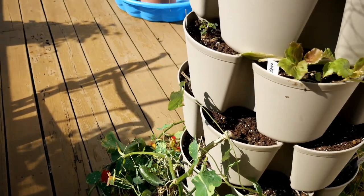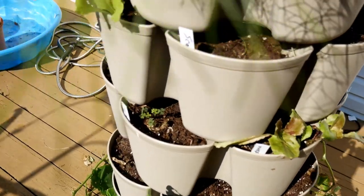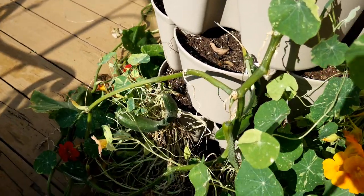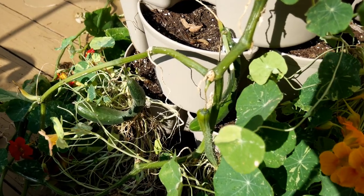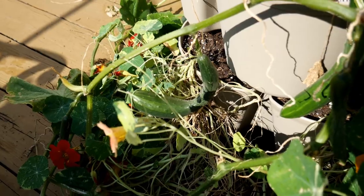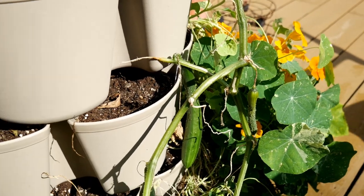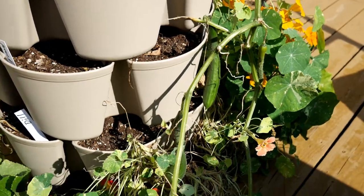All these empty pockets that you see I'm going to plant spinach seeds in. Down here I did leave in one cucumber plant because it has about three cucumbers on it. If I get over here you'll see another one or two, so I'm just going to leave that in there for now.